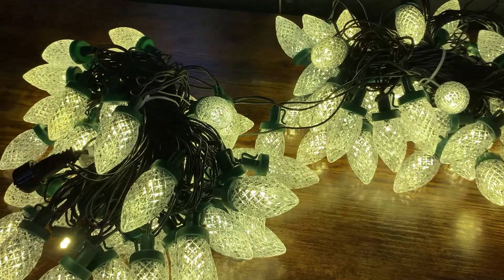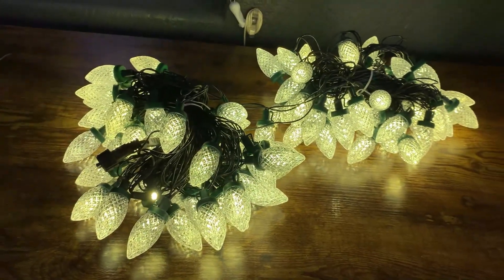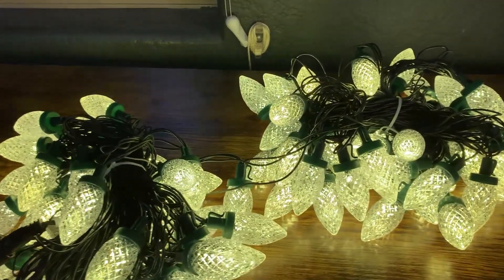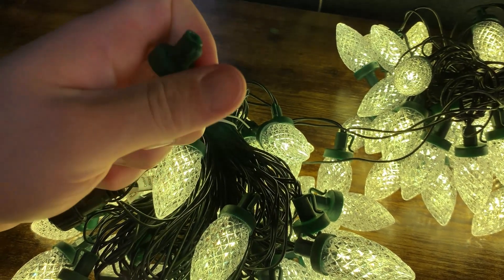These Christmas string lights — I'm actually about to put them outside and I figured I'd kind of show them in action prior to actually hanging them up and explain a little bit about them. So first off, it is worth knowing that they come with one replacement.